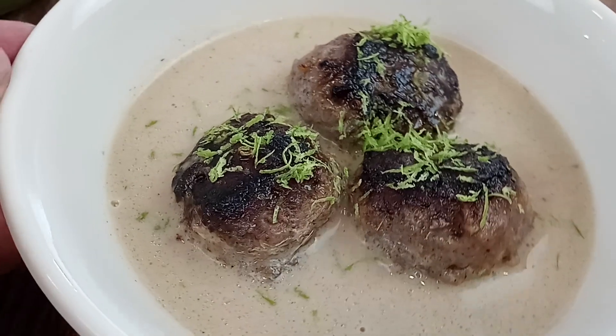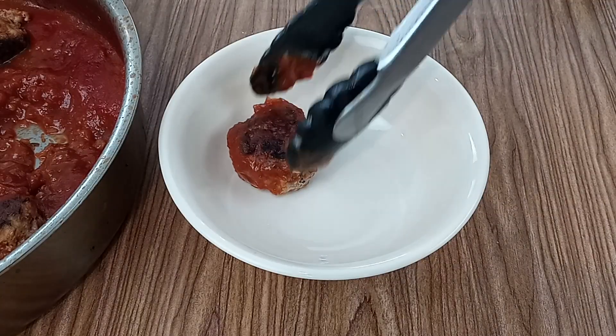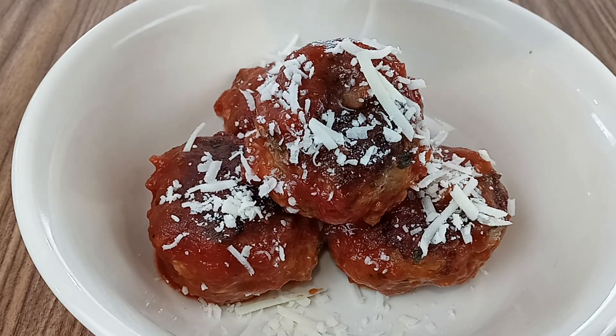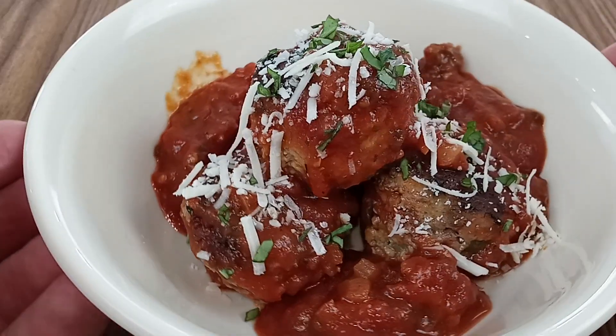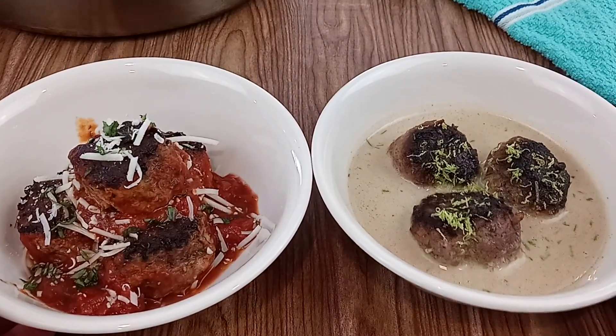And here are some tender, juicy paleo meatballs served in a spiced coconut milk broth. I also have to serve up those marinara meatballs — we'll top them with a little cheese and some chopped basil, and of course a couple spoonfuls of that marinara sauce. Now both of the meatballs are ready, and it's time to serve it up to the children and see what they think.